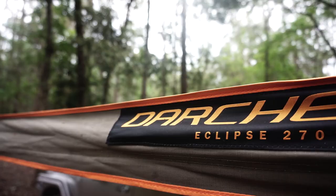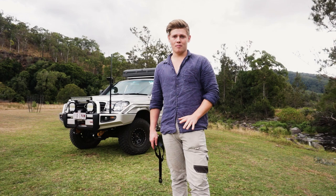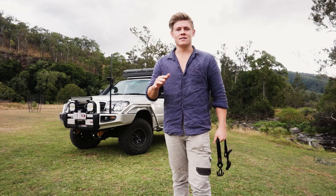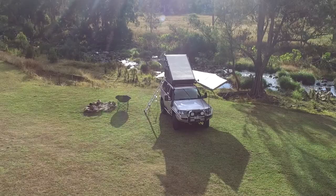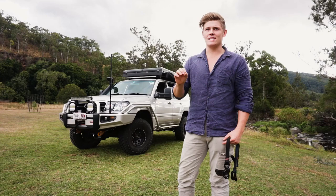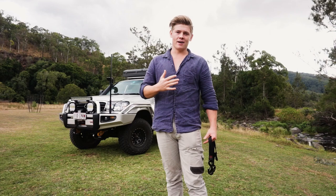Personally, I am very stoked with this awning. At around the $1000 mark, it's actually one of the cheaper 270 degree awnings you can buy that has the potential to be freestanding. Not to mention it's actually one of the biggest awnings on the market, because you've got arms that fold out towards the back but also arms that fold out towards the front, which on most awnings isn't there. What that does mean is it adds about 30 seconds extra to actually set the awning up.